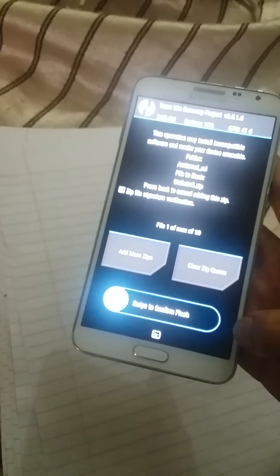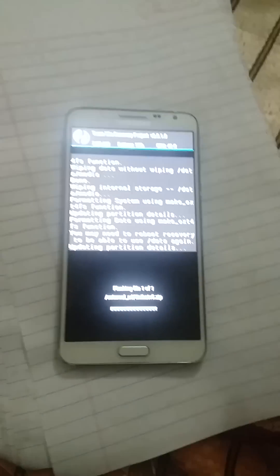Press Install. The file is on the external SD card — you should download Unicad ROM and place it on the external SD card; I will give a link in the description. Select Unicad ROM and swipe to install. It is now installing.